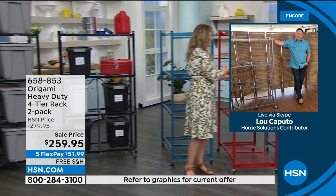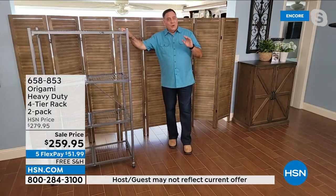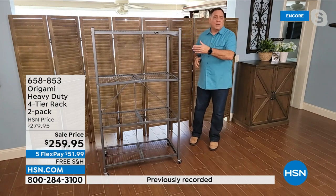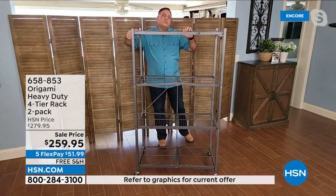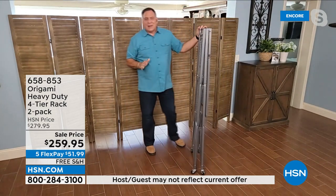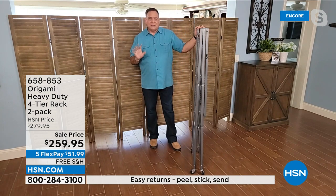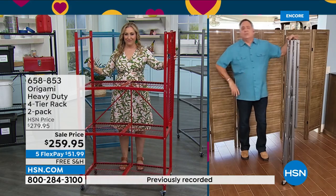Yes, this is the OG. This is the one that I've been selling for well over a decade. I personally own two dozen of these — I've got them in my garage, in my office, in the storeroom. The thing about these that's really amazing is that once you try origami, you don't go back. The first time you use it, you're like, where's this been all my life? These are powder-coated steel shelves that you can fold down to only four inches wide, which is absolutely crazy. Set up on these — Helen, how easy is it? I'm going to watch you do it.